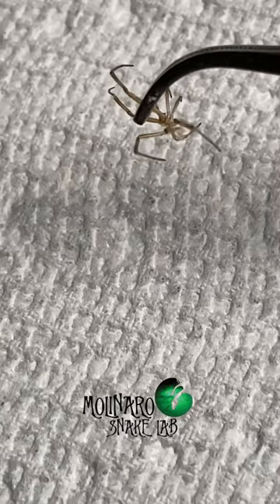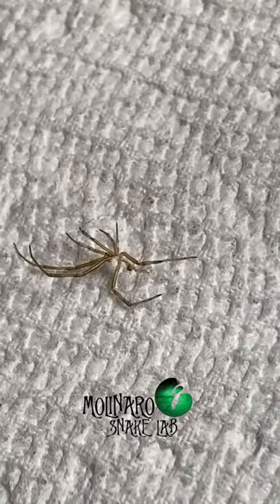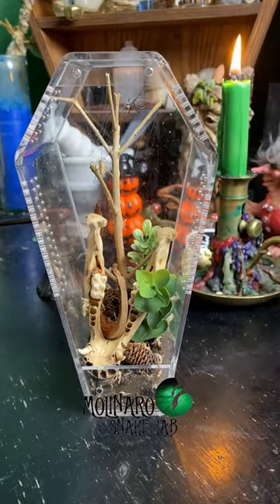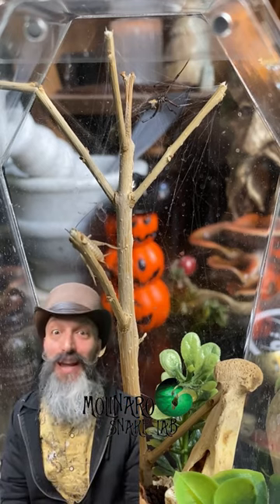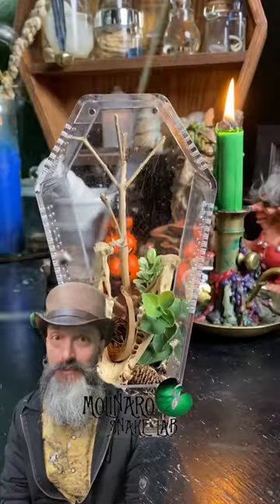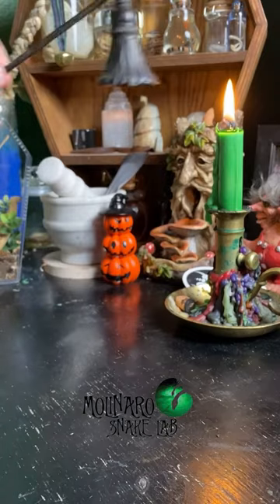With very young black widows it's nearly impossible to tell the difference between male and female. But as they grow, the females will become all black and grow much bigger than the males. Since she molted I decided to offer her a meal — I placed a small cricket on her web. Since it wasn't doing much, we decided to darken the room and give it some privacy and we'll check up on it later.